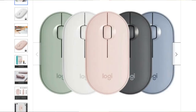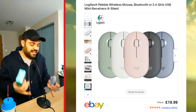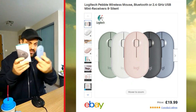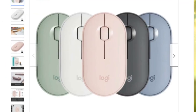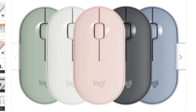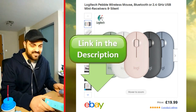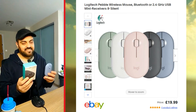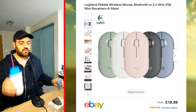Here are two mice — the Logitech Pebble. I'll tell you why this mouse is the best mouse in my opinion. They are the same mouse. I'll tell you why this is my favorite mouse. I know what you're thinking: 'you got two of them?' Well, they are my favorite mouse and I bought this one because I like it. Let me tell you the good things about it.